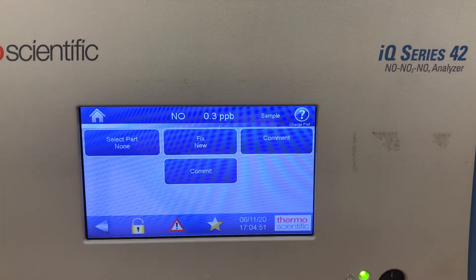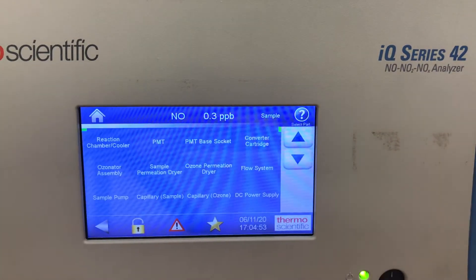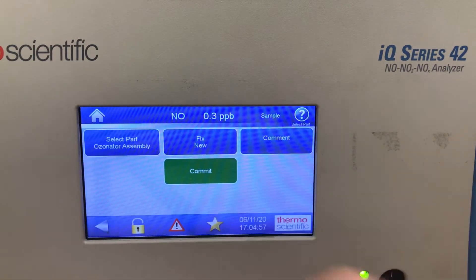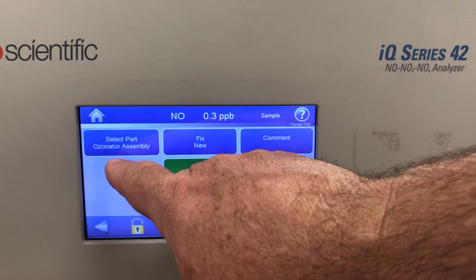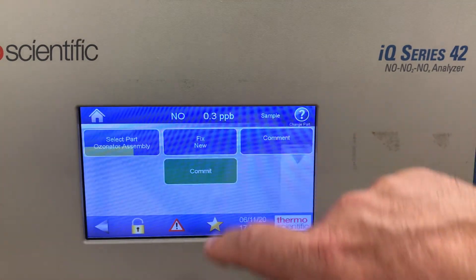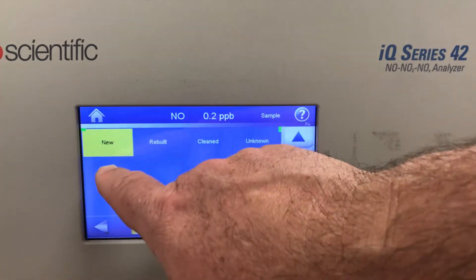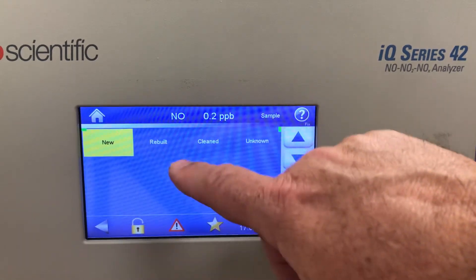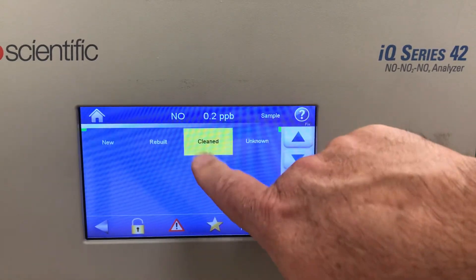I can go to Change Part, select the part I want to change — for example, the ozonator assembly. It asks whether I fixed the part: the options are new, rebuilt, cleaned, or unknown. I'll save and say I cleaned it.